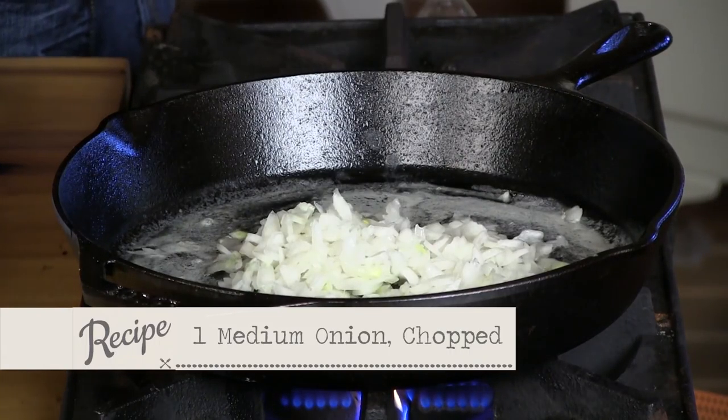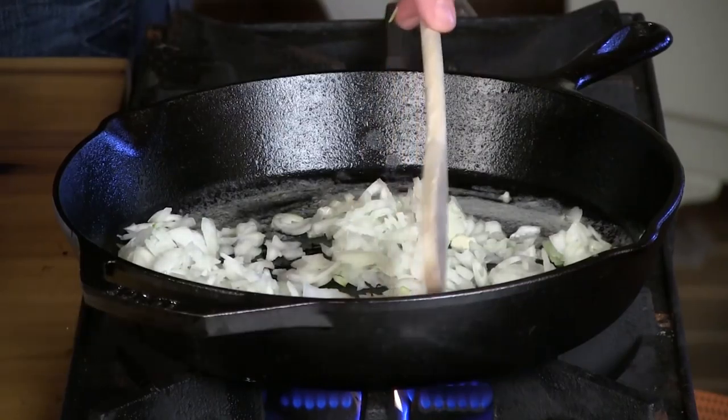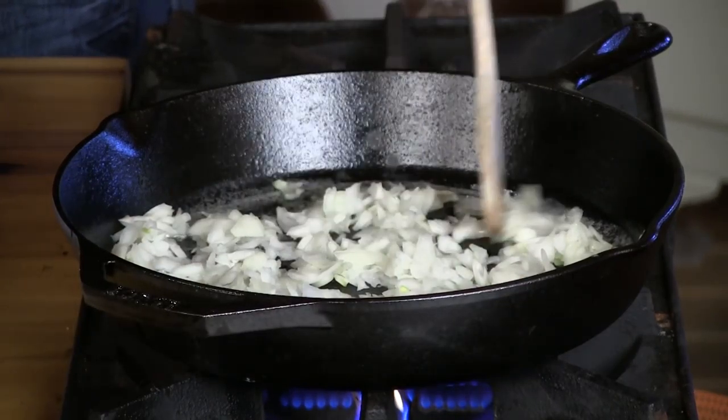This is one of my favorite things in the world. I'm crying from the onions — the onions are strong. Just to get those out of the way, I'm going to go ahead and dump these. This is one medium onion. I'm going to get those sauteing and put them in a little butter.